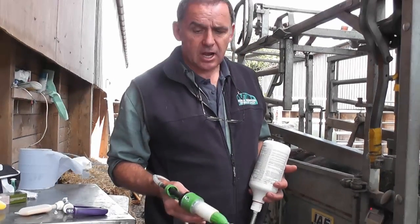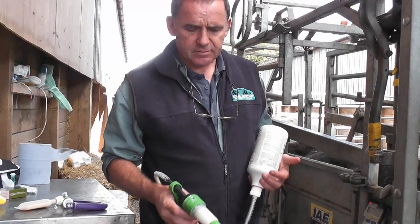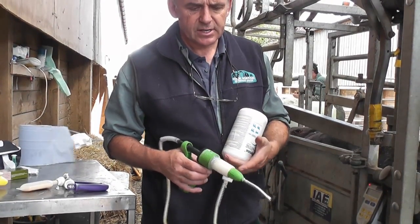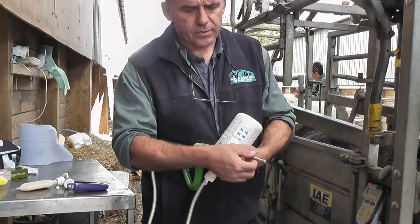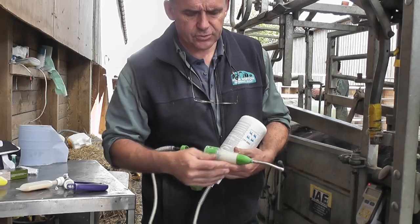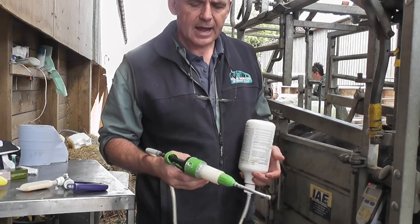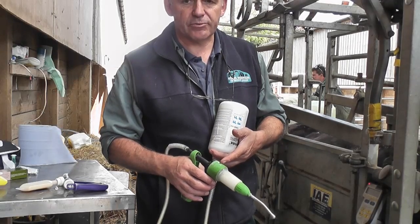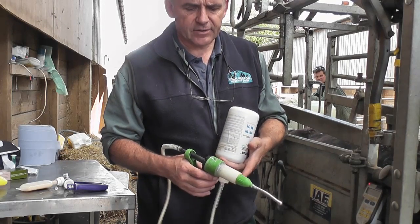We're going to drench these calves. When you're drenching calves, it's important to make sure that the burette is calibrated, that you've got a nice smooth mouthpiece with no rough edges to cause any damage to the calf, and that you check the calibration. You can do that simply with a syringe to check that it is delivering the correct dose.